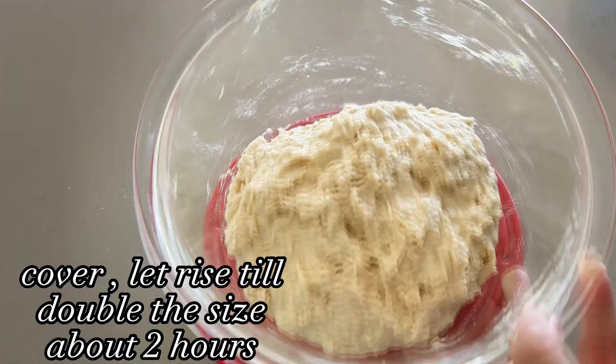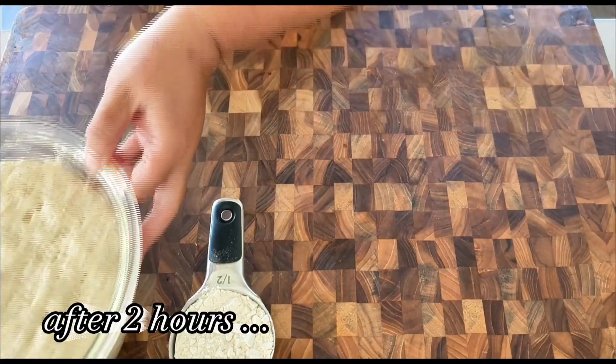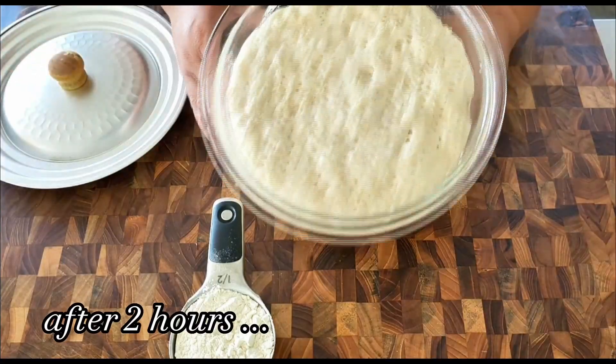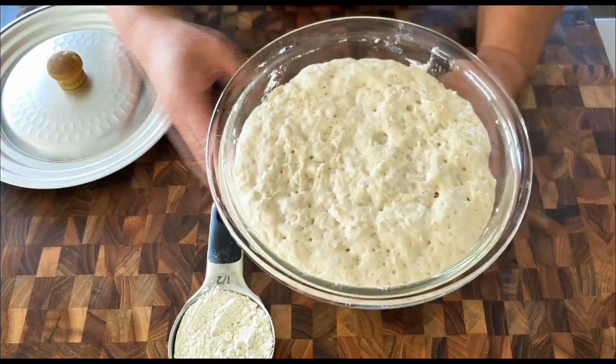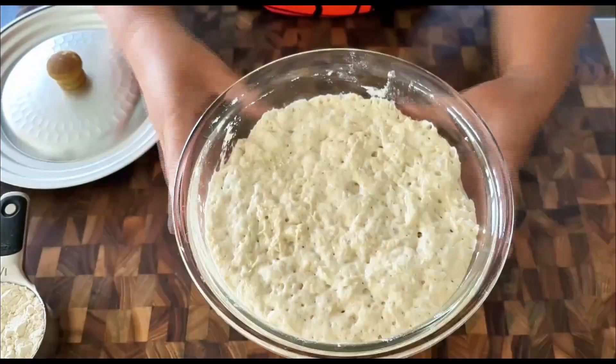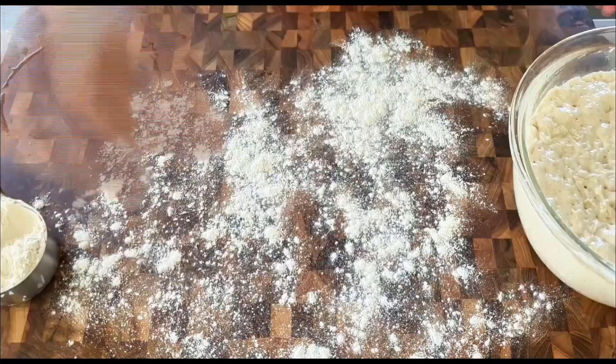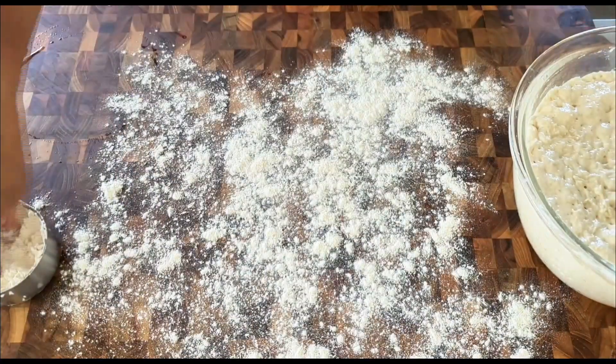After combining until it looks mixed together, we're going to cover it and let it rise until double in size. Since the weather is so warm, I only need two hours to rise the dough. The dough is ready after two hours — it's a very shaggy dough, so make sure to dust enough flour on your working surface before transferring the dough onto it.